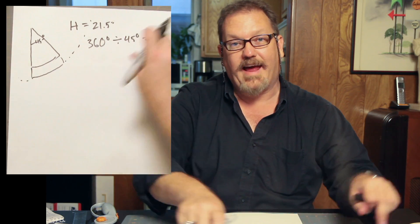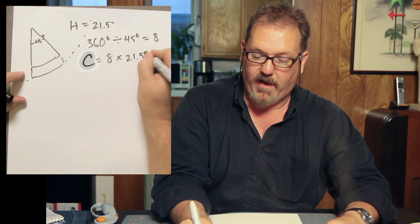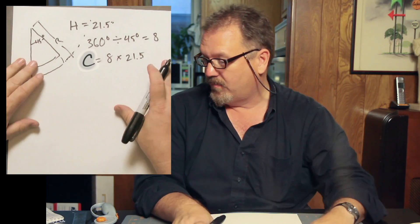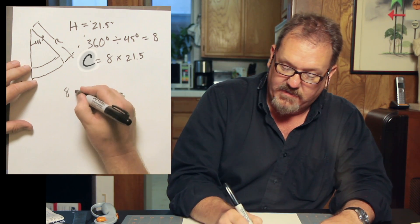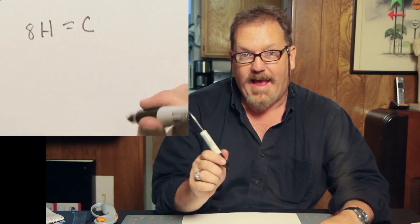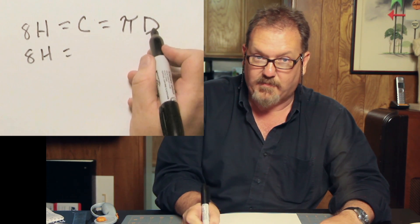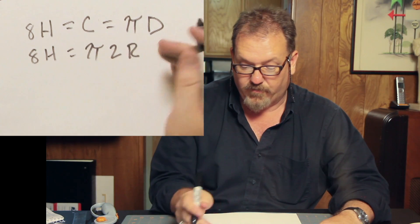Therefore, the circumference of the circle that we want is 8 times 21.5. What we really want to figure out is the radius of the circle so we can draw that shape and have our pattern. How do we solve for R? Because a 45 degree segment is an eighth of the circumference, 8 times H, which is your head circumference, equals the circumference of the circle. And the circumference of a circle equals pi times the diameter. So 8H equals pi times the diameter.